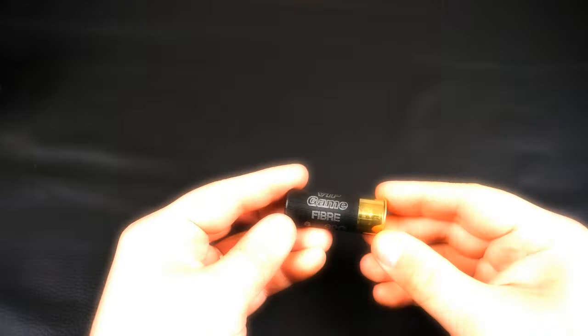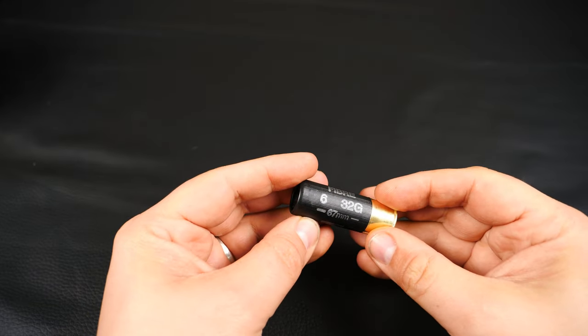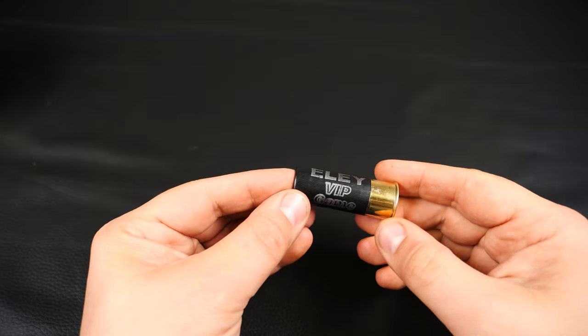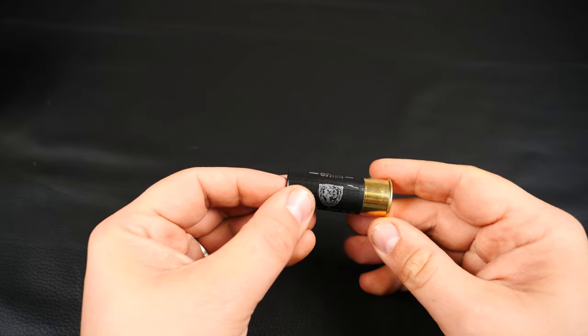Okay, let's get one cut open. So here it is — nice black case with a crimped closure and silver text, which is very legible, nice and easy to read. The logo's a little bit smudged but not too bad.